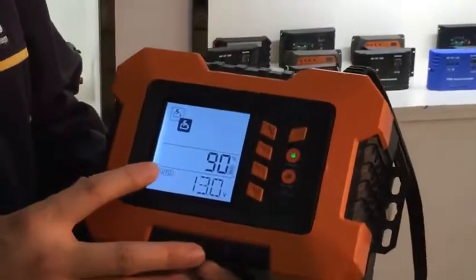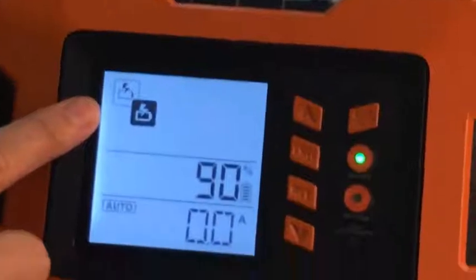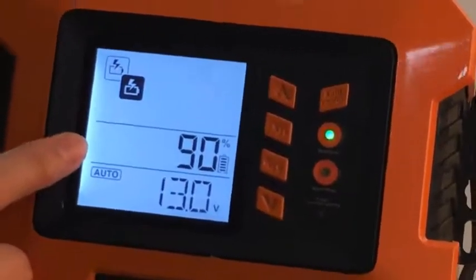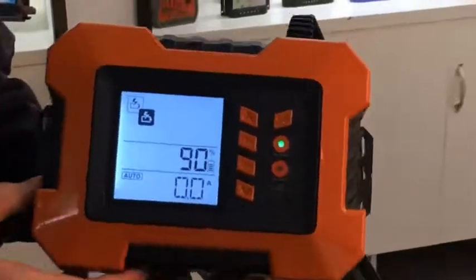There are three lines on the LCD display. The first line is for battery charger and tester. The second line is for the battery's status. And the third line is for the battery's voltage. Let's start to operate it.